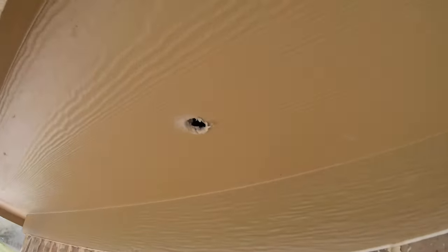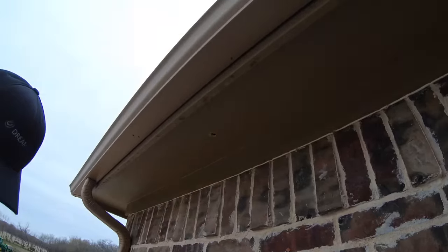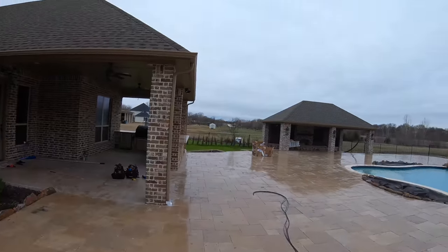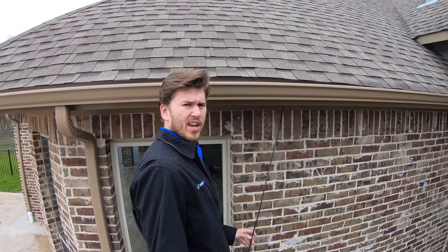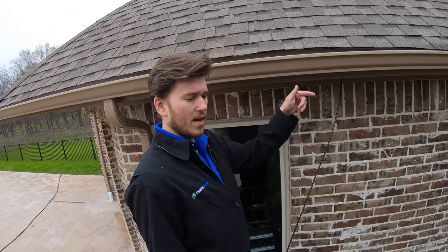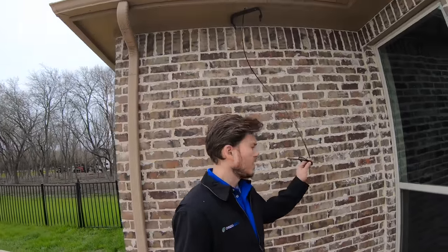Grayson just put a hole under the eaves here and we're going to go ahead and get our bracket mounted and get our line ran — we're going to be using outdoor wire for our outside speakers. I drilled a hole here in the eave, put the line on a fish rod, and Grayson went up in the attic and grabbed it. We're actually doing two of these out here, and we're using outdoor wire just to be safe — keep everything lasting as long as possible with that Texas heat.